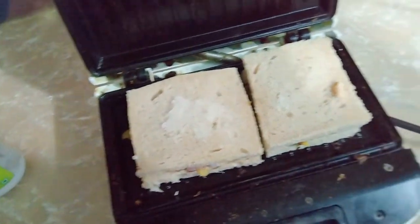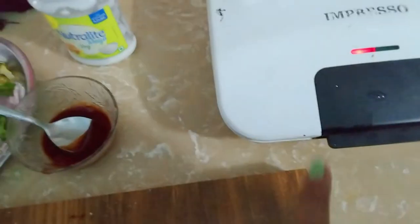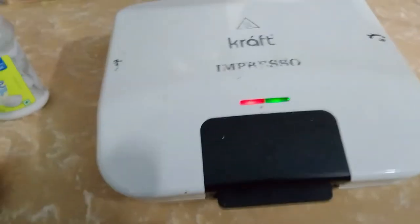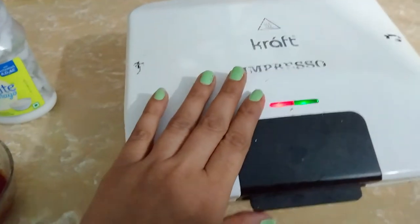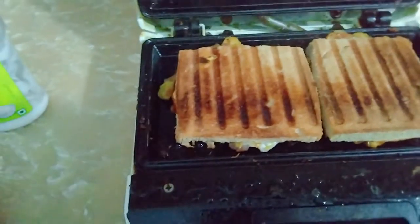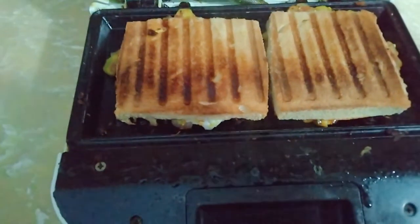Now let's toast this until the light turns green. Let's check how our Jugaaru sandwich has turned out and see how our breakfast looks.